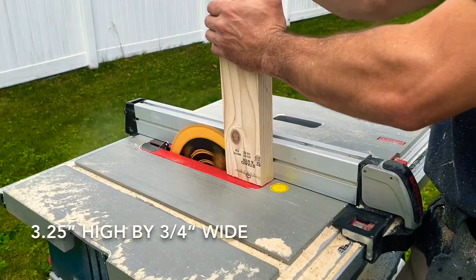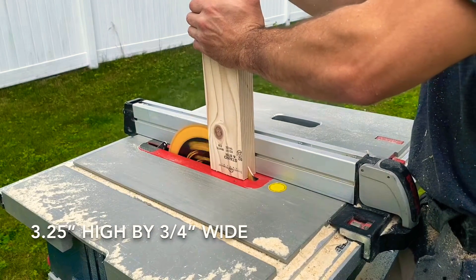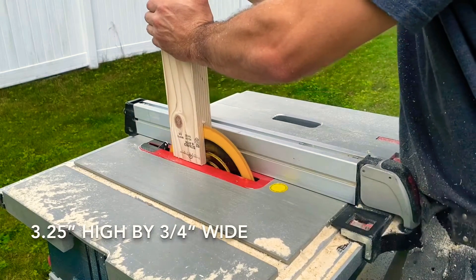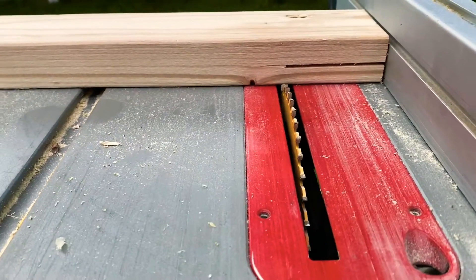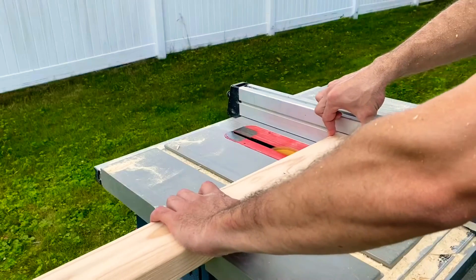Now to create my lap joints — I originally ripped my 2x4s to three and a quarter inch, since my table saw blade only goes to three and a quarter inch, so I get nice clean laps. I spaced it three quarters off the fence and made my initial rip, then lowered my table saw to three quarters of an inch and finished off the cuts for the lap joints.